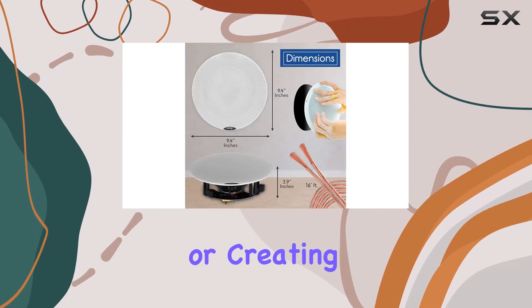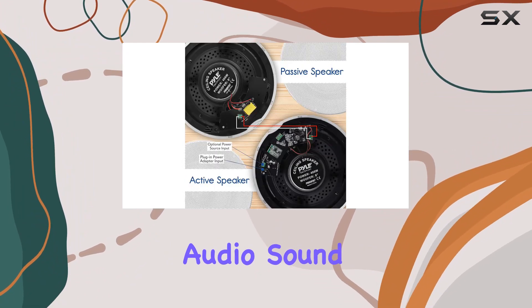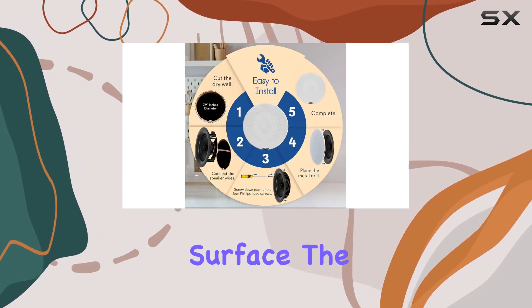Whether you're upgrading your home theater or creating a custom audio setup, these speakers promise on-demand crisp audio sound clarity. The flush mount design makes installation a breeze, whether it's in-wall, in-ceiling, or on any flat surface.